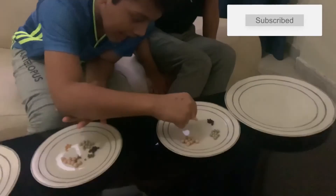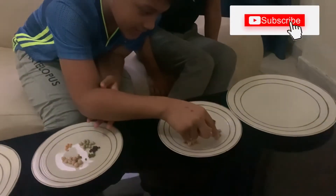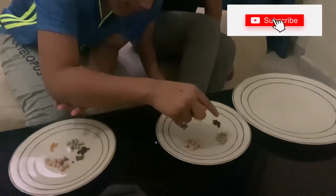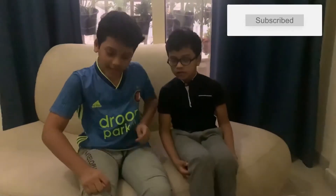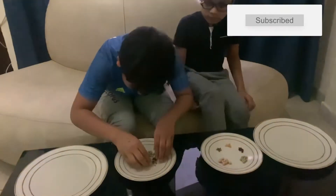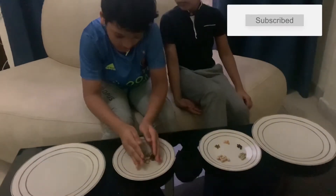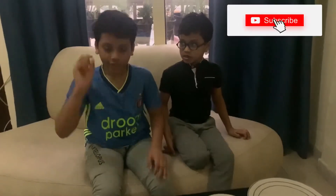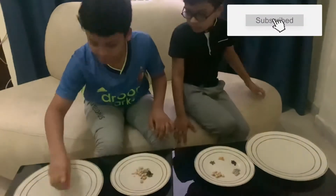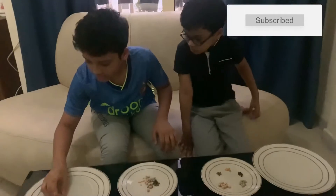This is chickpeas dal, green peas, pepper, and moong dal. So the second step is we should mix these together and put them all into this container.